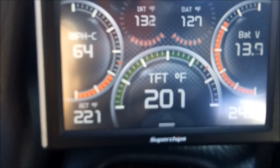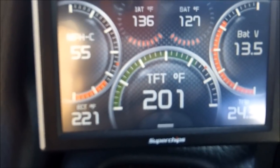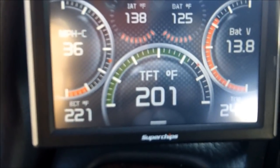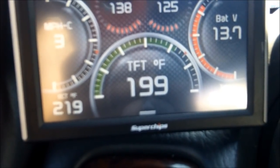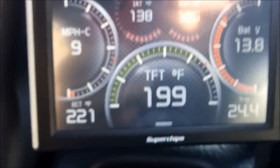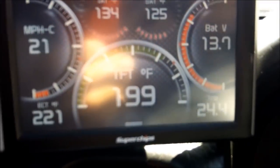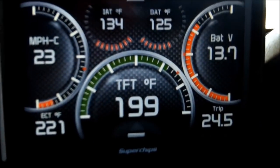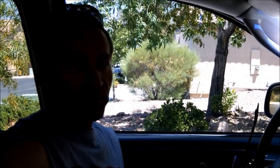Now I'm getting off the off-ramp, and generally the transmission temperature will go up when the torque converter is unlocked. You just saw it drop there — that puzzles me a little. I think that was a huge success. Literally a wow factor as far as temperature goes — a good 20 to 30 degree temperature difference, which I'm really pleased with.